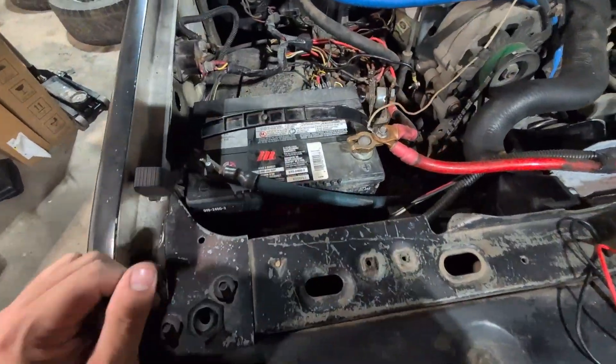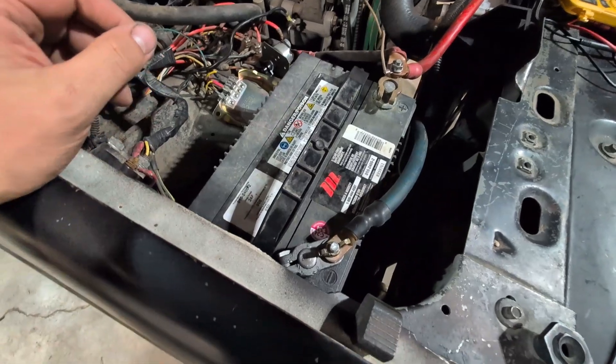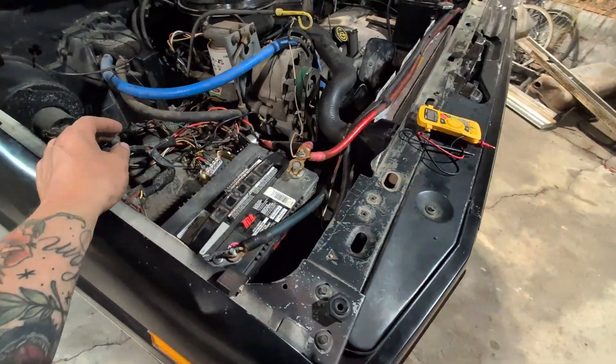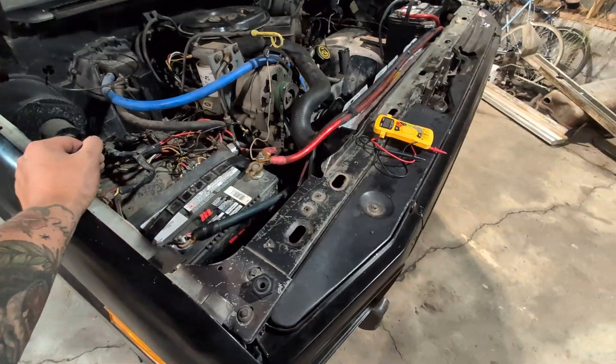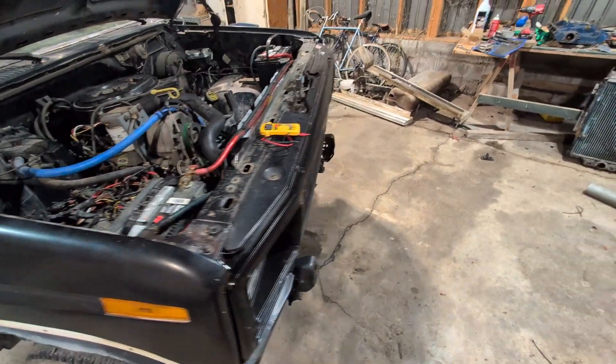The last clip is just demonstrating that the new voltage regulator is allowing it to charge. Super easy fix - hopefully that helps. I know there are a lot of vehicles, especially old Fords, that run these. I was able to find one for 16 bucks and away we go. Thanks for watching.